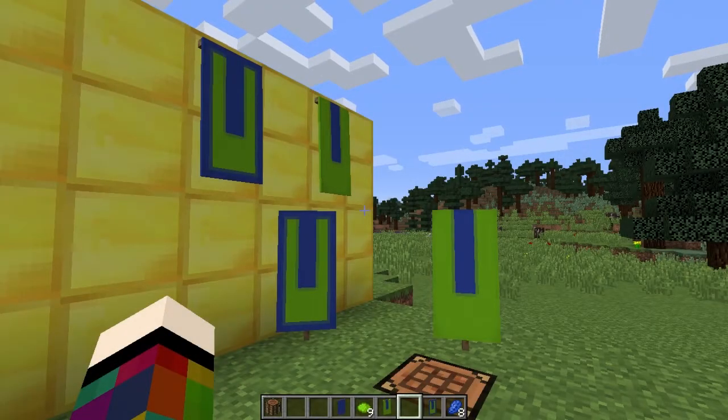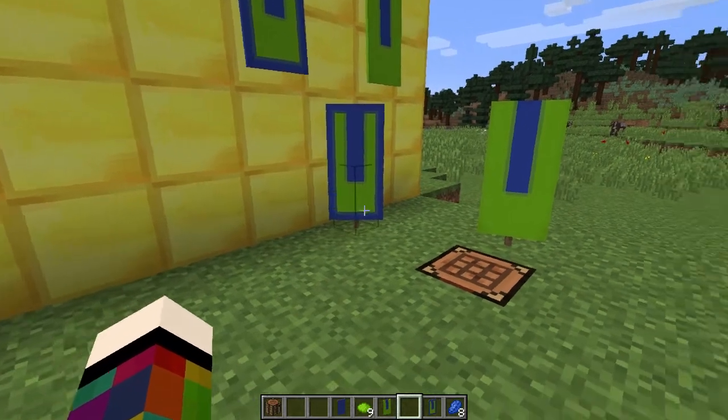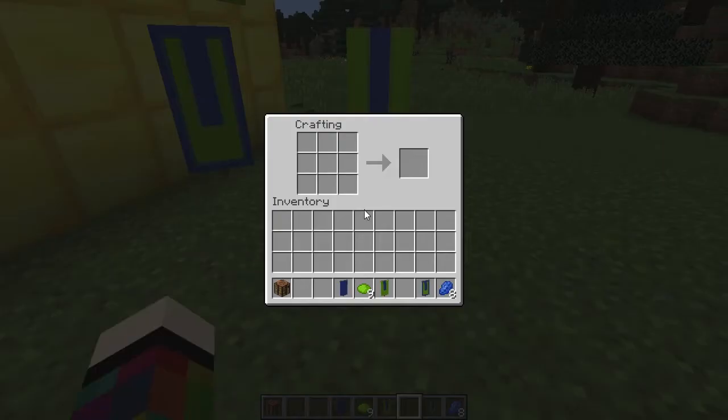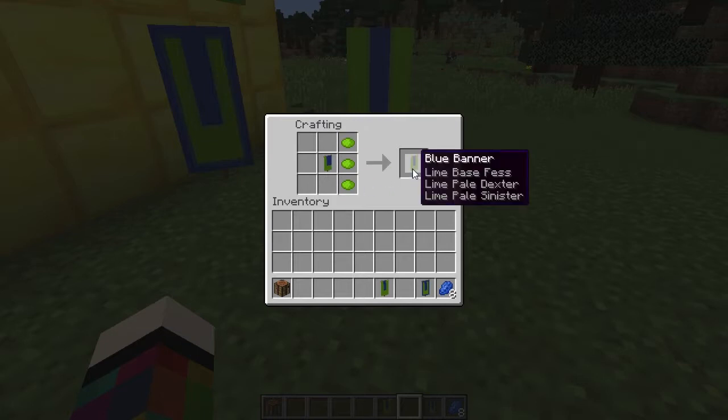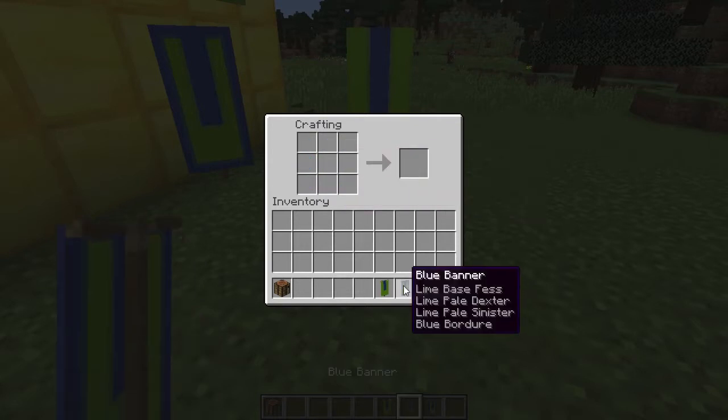To make the letter U you're going to need a crafting bench, a banner, nine dye in the colour you want your U to be, and if doing a border eight dye of the banner colour. Put the banner in the middle square and along the bottom row place three dye going across. Put it back and on one side place three dye going down, then put it back and do the opposite side — that gives you your U. For a border, surround it with eight dye of the banner colour.